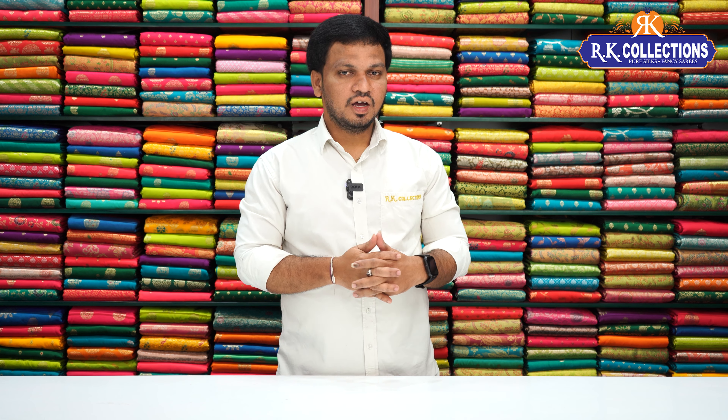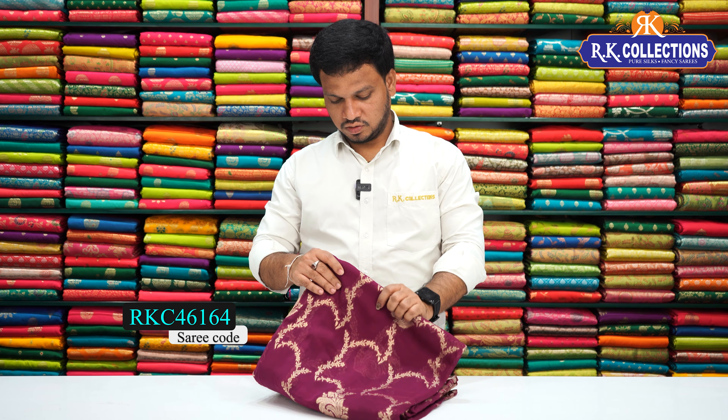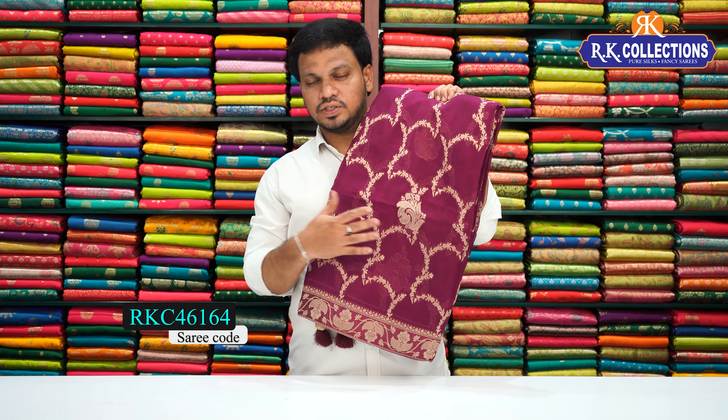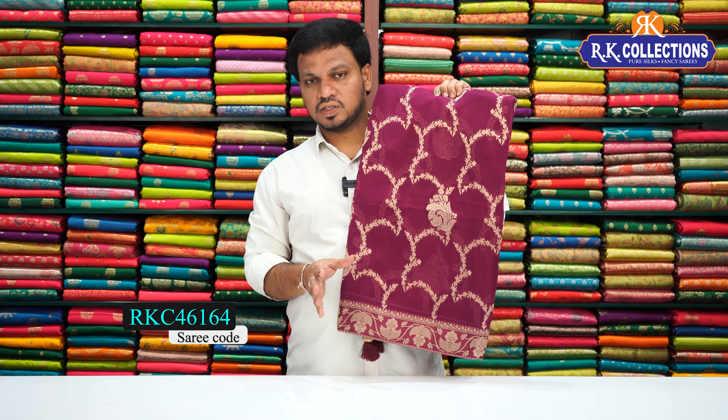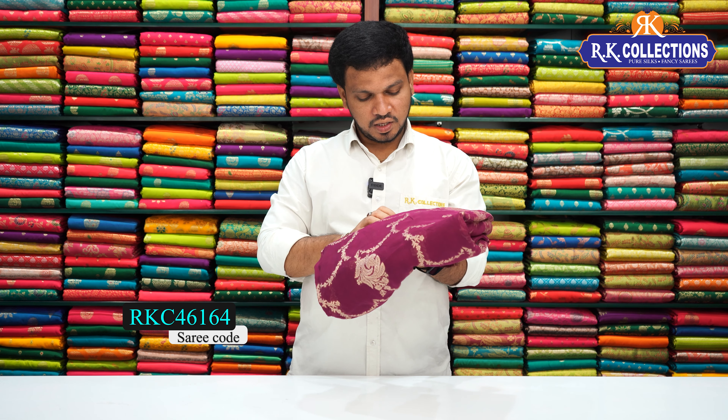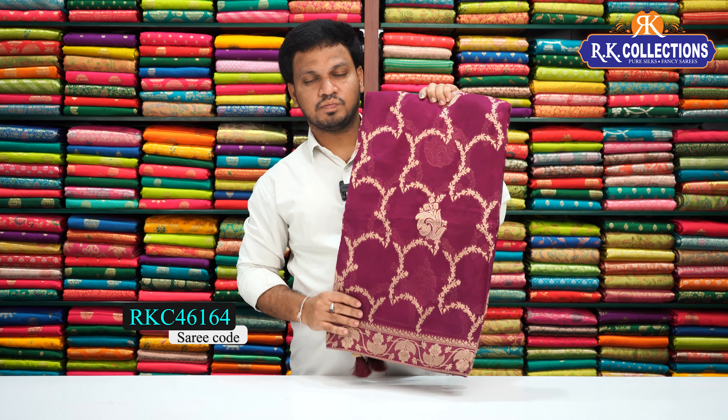The next variety is also available. Next variety is a mix of all-over patterns. First variety is a wine color combination — all over. This is a georgette fabric with soft finishing, lightweight, complete falling material. Beautiful collection with all-over patterns. The beautiful saree costs just 2,090 rupees.